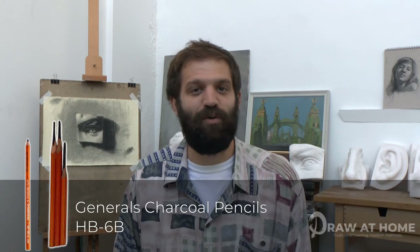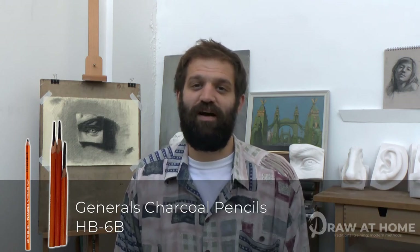Traditional schools used black chalk alongside willow charcoal to give you the whole range of intense blacks. But we're going to be using a slightly more modern alternative in the form of the General's charcoal pencil. These really are the best charcoal pencils I've used — they don't have any grit that can scratch the paper and give you really nice smooth, buttery blacks. Alongside these, we'll be using a paper stump and a kneaded eraser to manipulate the charcoal on the paper. Alright, let's get drawing.